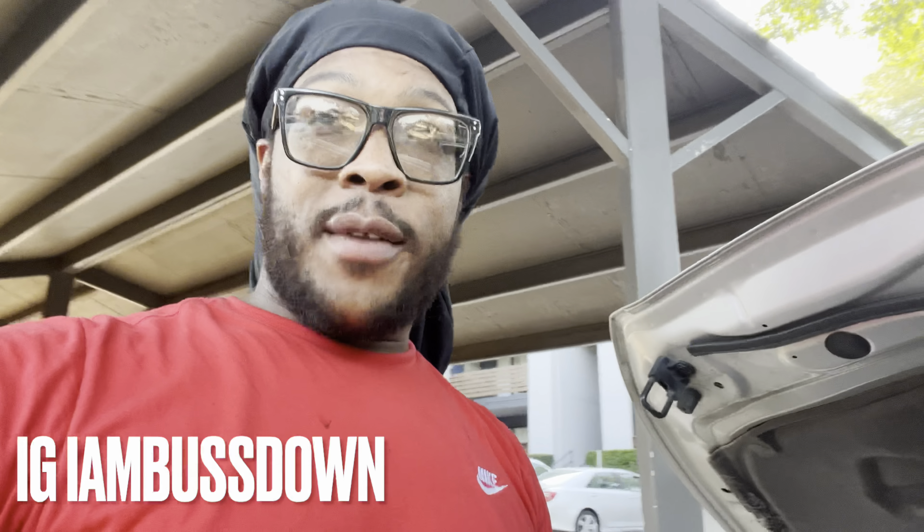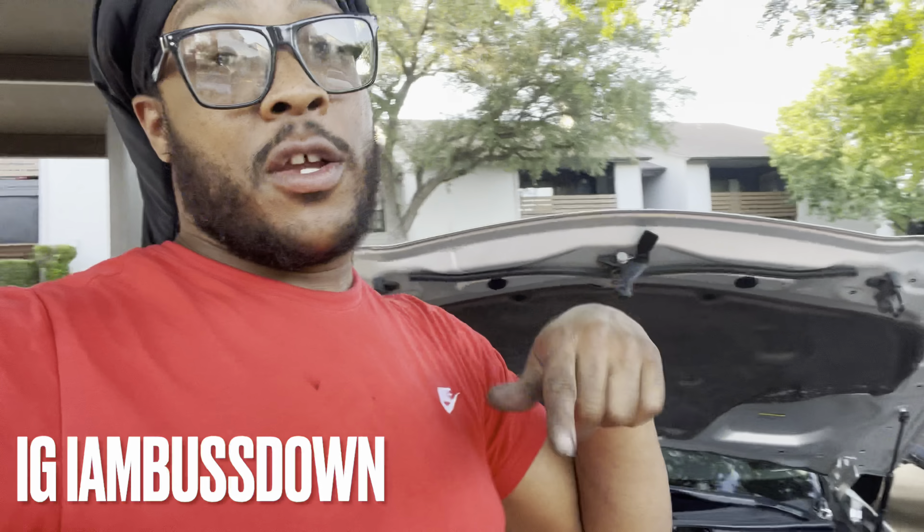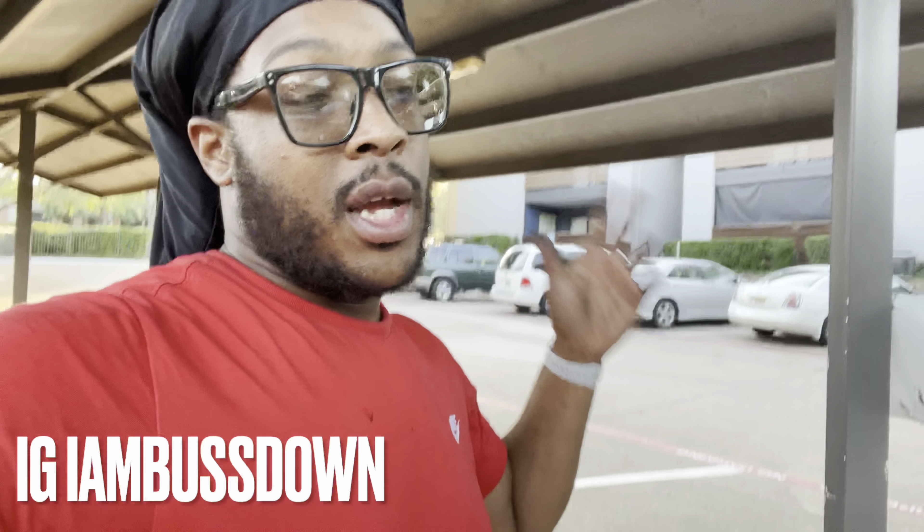Why should I pay anybody to do something I can do myself? I'm gonna end this video here. It's your boy Bust Down King — make sure y'all like, comment, and subscribe, get all post notifications. Tell your mama, your auntie, leave a nice comment, give this video a thumbs up. Oh, and I didn't show y'all my module — I'm gonna show y'all that too.